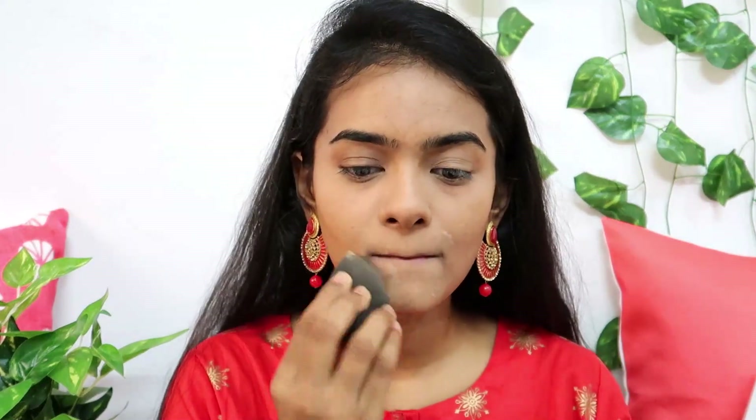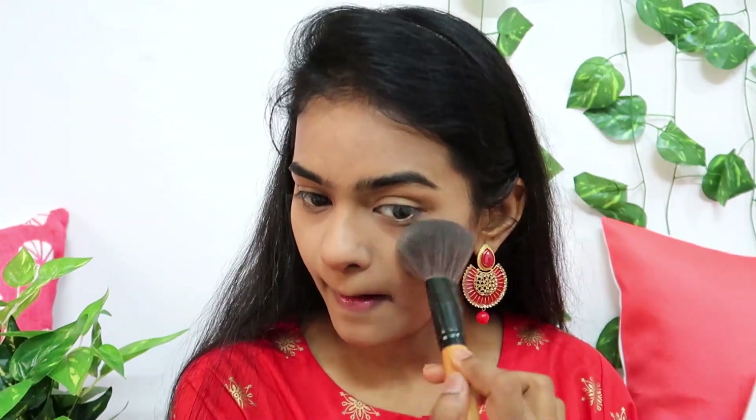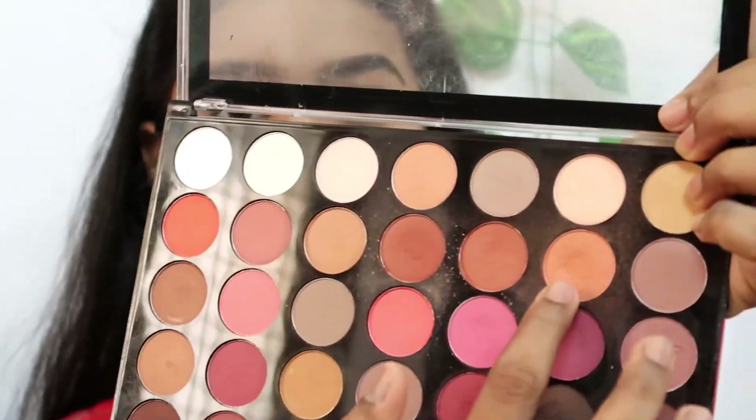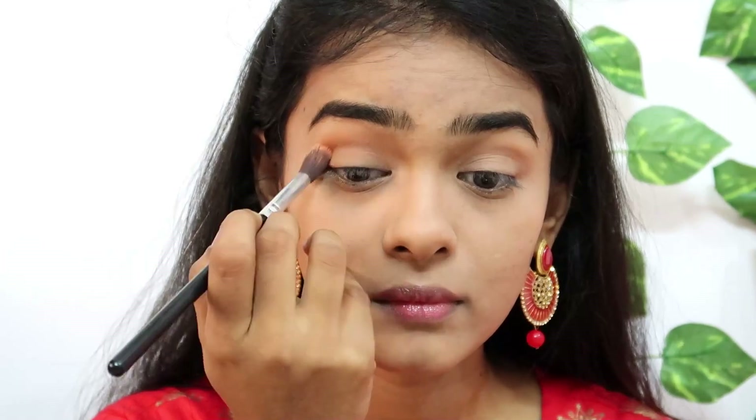I will apply the concealer and use a powder to set it. I will dust the powder over the concealer on the face. Then I will move on to the eyeshadow using the Makeup Revolution palette.